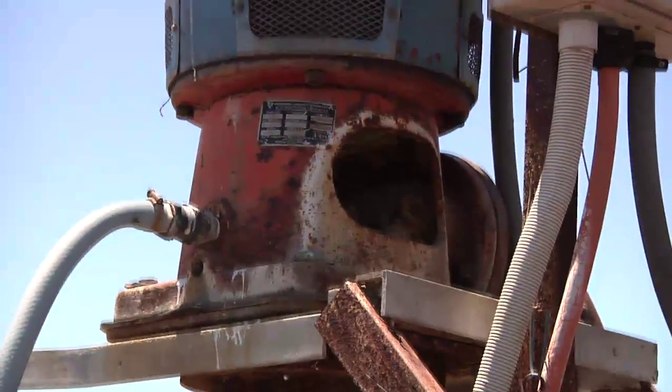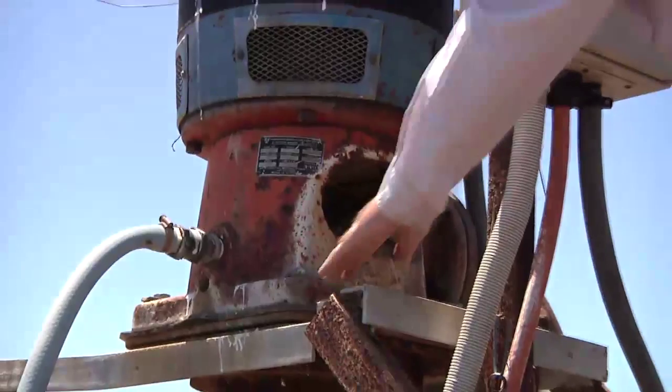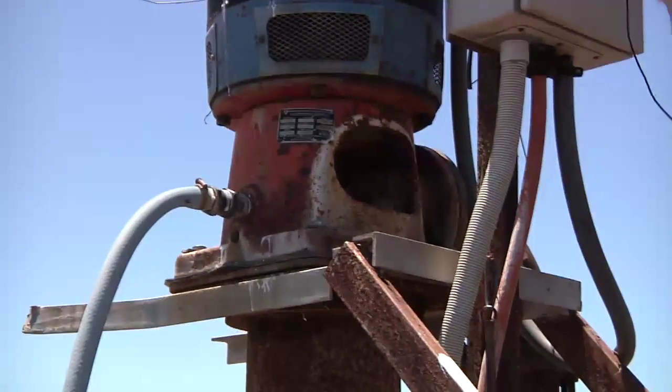Fortunately with this pump, it's all sealed with some insertion rubber.